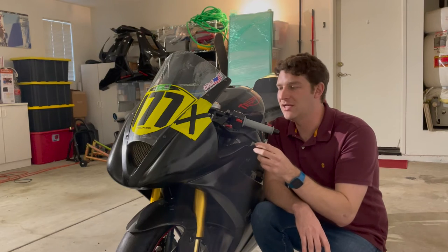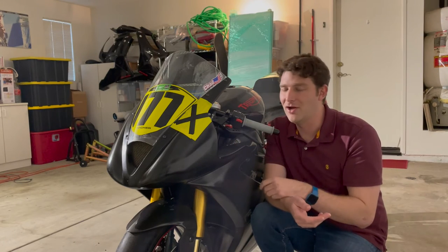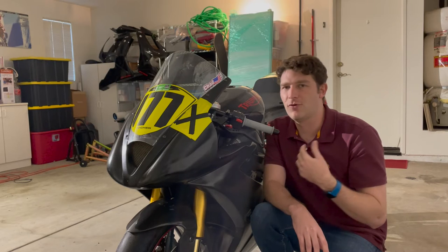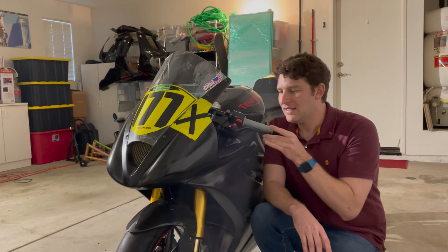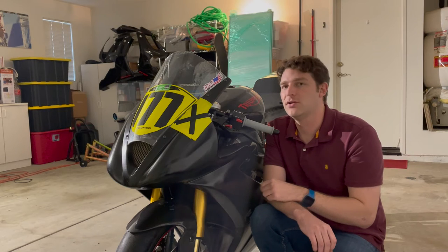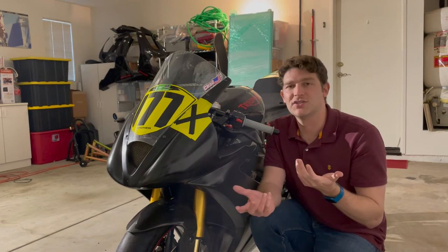I also have an aftermarket clutch lever — just an eBay lever. I only use the clutch to launch the bike, come to a stop, and put it in neutral, so I don't downshift with the clutch. It's adjustable and is a knockoff of the Pazzo levers — actually the best of these eBay levers I've used. It runs back to my Yoyodyne slipper clutch that I installed along with a Barnett clutch pack. I tested that about a week and a half ago at Buttonwillow Raceway and it went great — the slipper clutch works fantastically and the clutch holds strong.